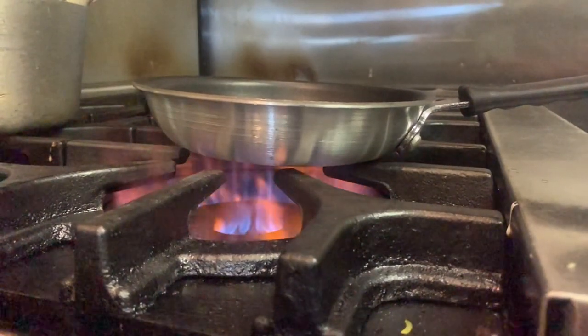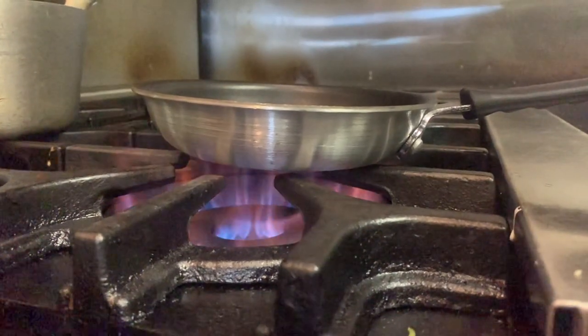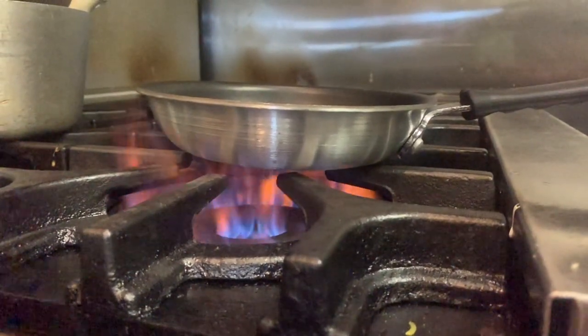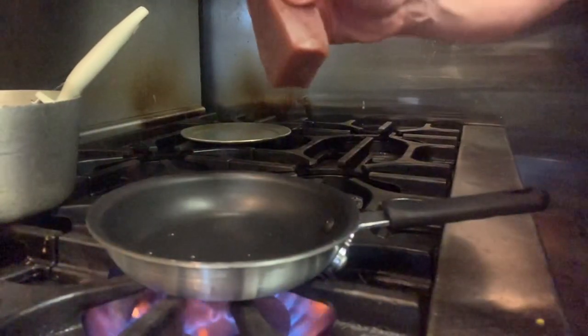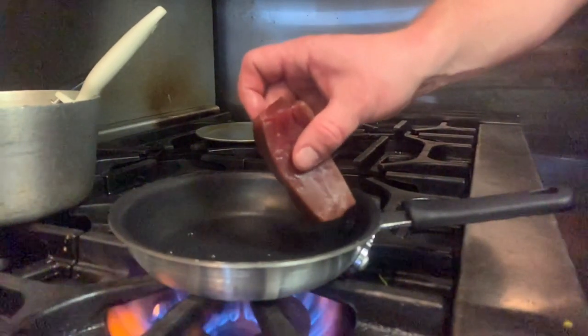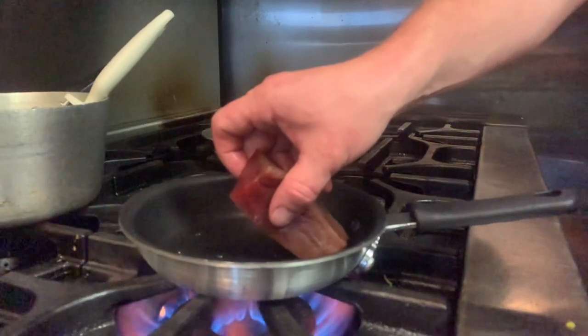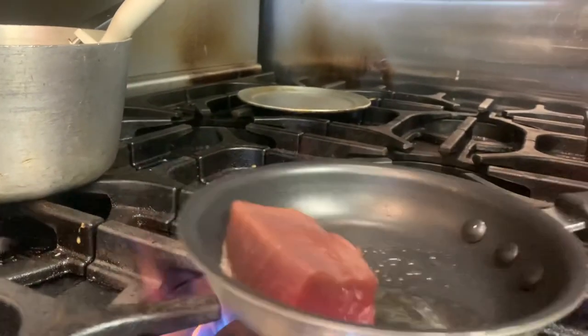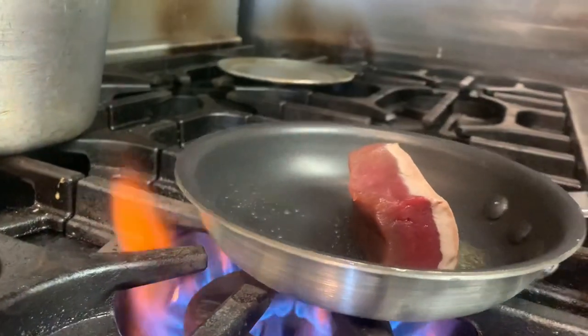Make sure you salt and pepper your tuna and then add some oil to your sauté pan. Olive oil will work, but sometimes a blend of olive oil and canola is even better. Remember, the worst thing you can do is overcook this beautiful piece of bluefin tuna. 30 seconds, maybe a minute for each side, and you should be perfect.